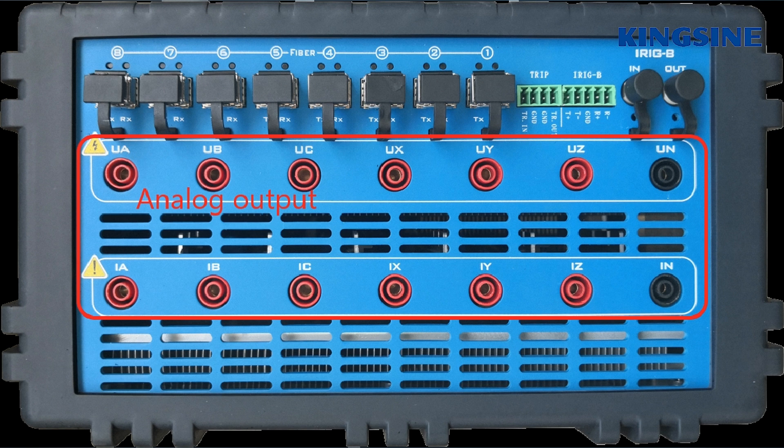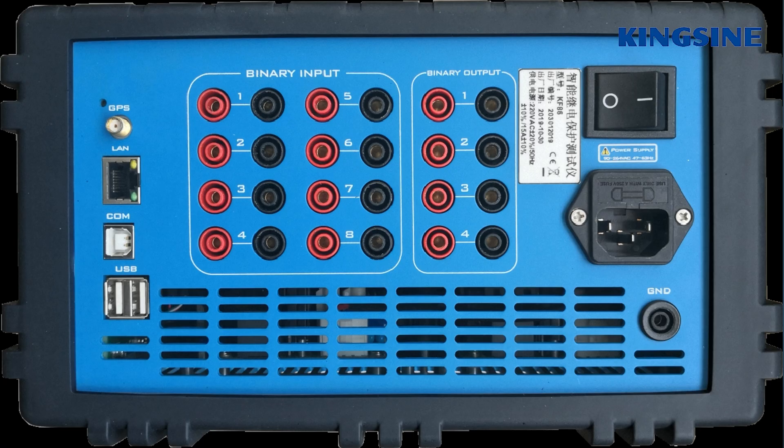Both the phase angle and frequency are adjustable. On the right side, there are 8 pair binary input ports and 4 pair binary output ports, which can be used for conventional substation signal transmission.